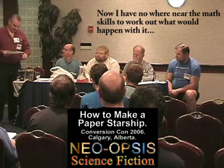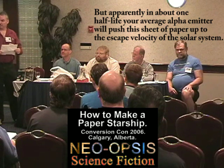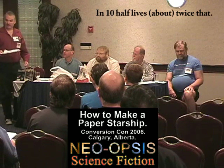I have nowhere near the math skills to work out what would happen with it, but apparently in about one half-life, the average alpha-emitter will push this sheet of paper up to the escape velocity of the solar system. In ten half-lives, twice that.